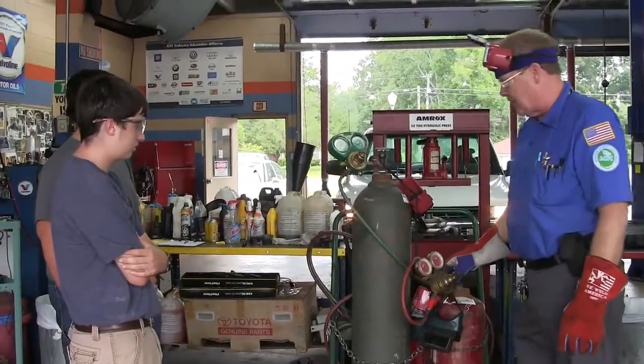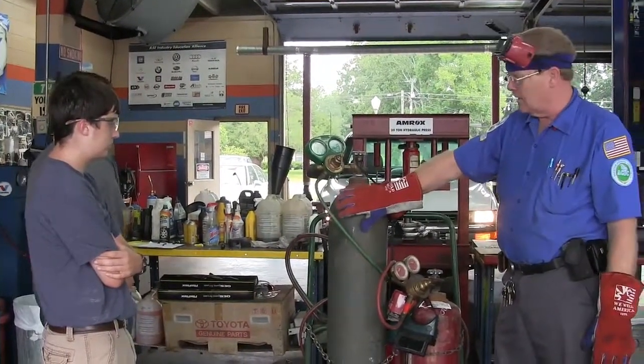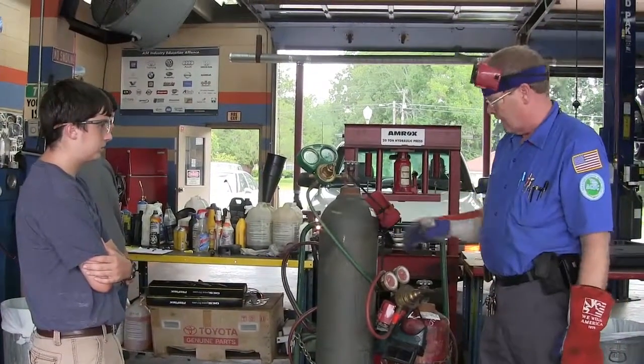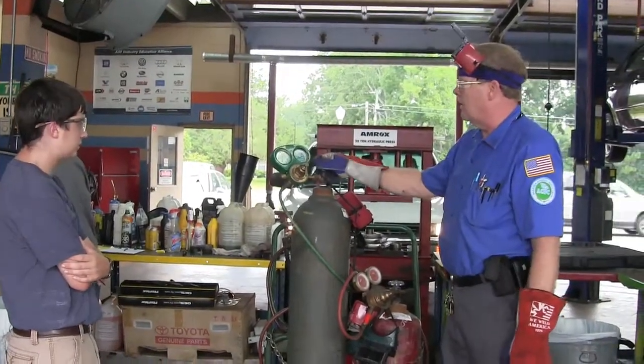This is your acetylene, which is basically your flammable gas. This is pure oxygen — it's under pressure. Either one of these is essentially a liquefied gas, although there's some more complex stuff going on inside the acetylene cylinder.